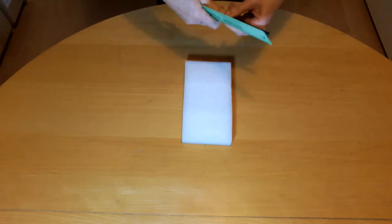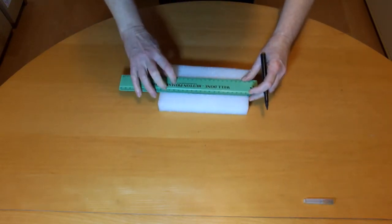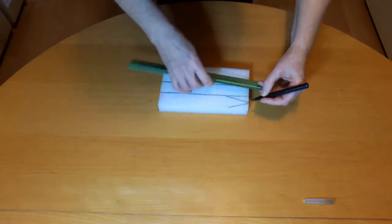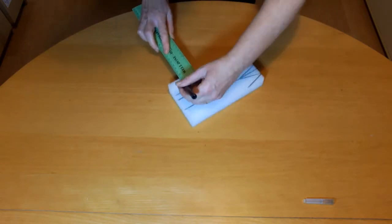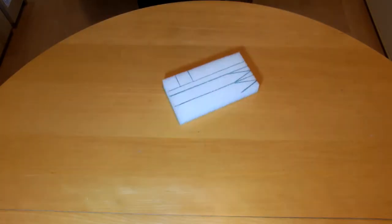I'm planning to make a catamaran. Use the serrated knife and chopping board to saw up the polyethylene foam. Be careful not to cut your fingers. If you're too young to use a serrated knife then ask an adult to help you.